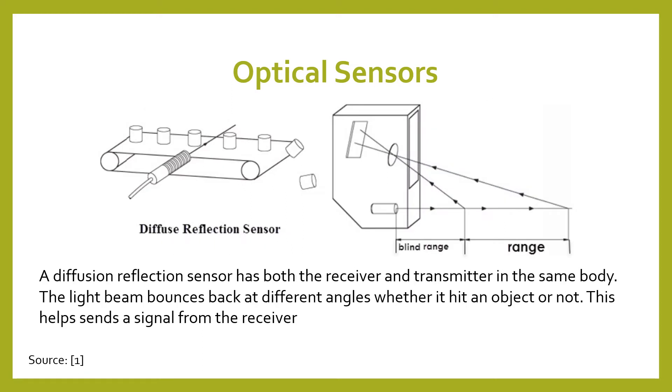The third type is a diffuse reflection sensor. A diffuse reflection sensor has both the receiver and transmitter in the same body, just as the last one, and the light beam bounces back at different angles whether it's hitting an object or not. This helps send a signal from the receiver.